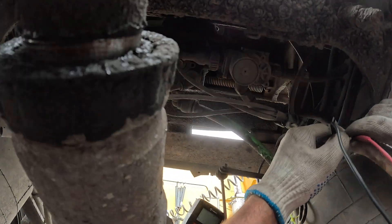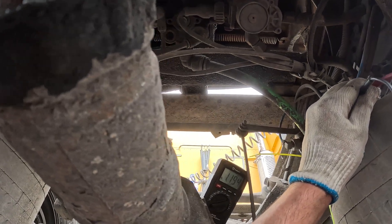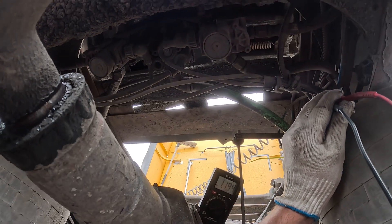And as you will see shortly, it is approximately 1200 ohms. So that ABS sensor is good.